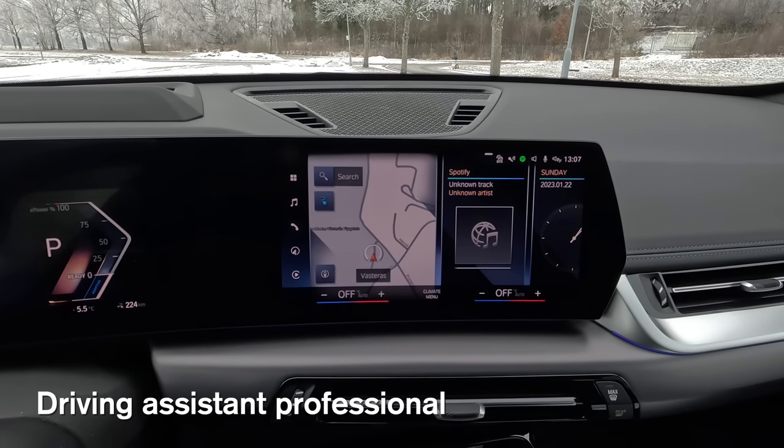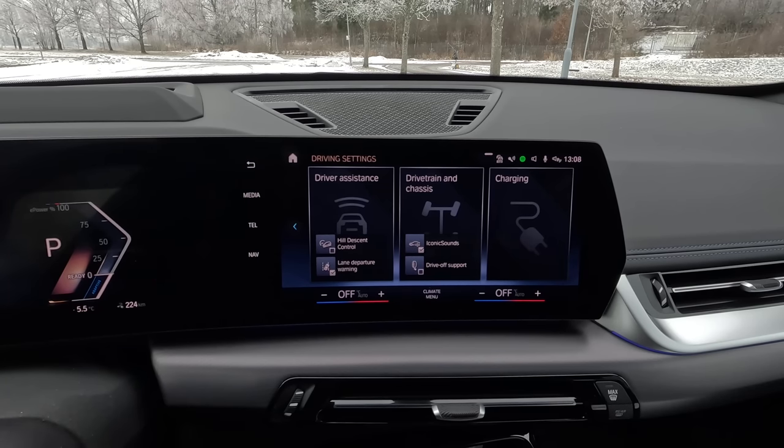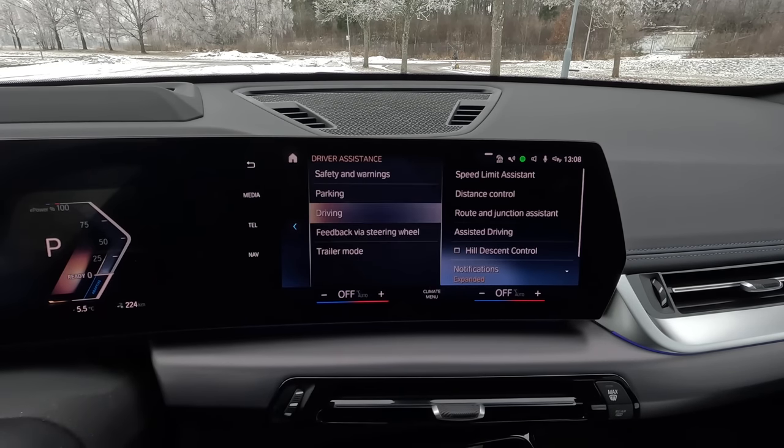I have the driving assistant professional, which of course includes adaptive cruise control, but also a lot of other functions. You also have driver assistance, meaning the car not only adjusts the distance to the car in front and the speed, but also adjusts the steering according to the road. There are functions where you can decide how fast you want to go into corners and roundabouts, because the car reduces speed automatically when you enter a corner, roundabout, or junction.